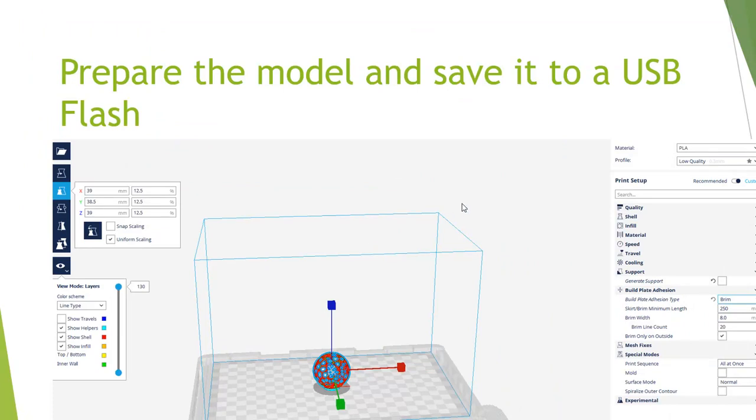We're still using the USB method. We can print with PLA — polylactic acid. Typically we'll go with 0.3 millimeters, low quality. Higher quality gives smoother, finer layers. I'll put different build plate adhesions on so that the part doesn't come off. I have a brim on this one that will hold it on just enough to allow it to print.